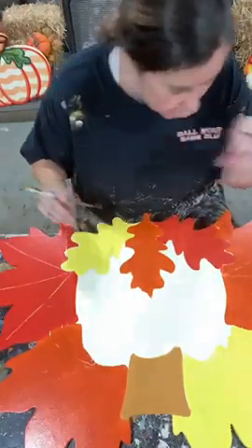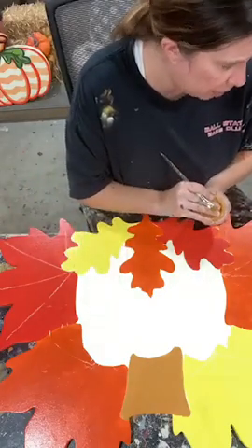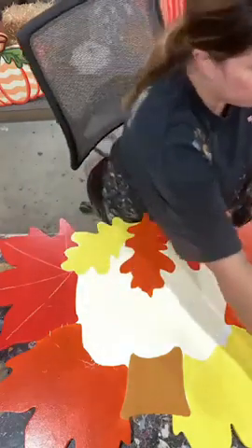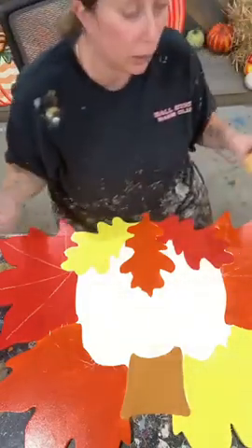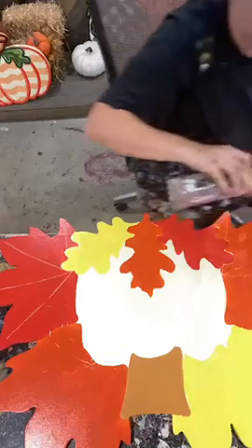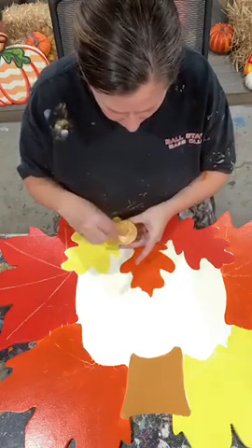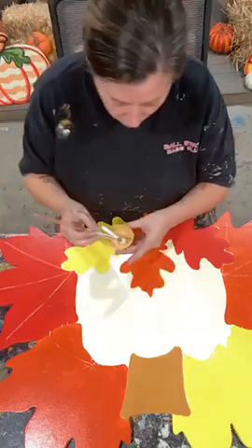Now we're going to hop into shading. On my pumpkin I did a scarecrow background, so I'm going to do a little bit of camel shading — actually a mixture of camel and scarecrow. I'm using a number 12 shader. You'll notice my thankful words are etched on here, but as I'm doing my base coating or shading I'm going right over top of those words. I'm not worried about it because I'll come back and get those words written in at the end.